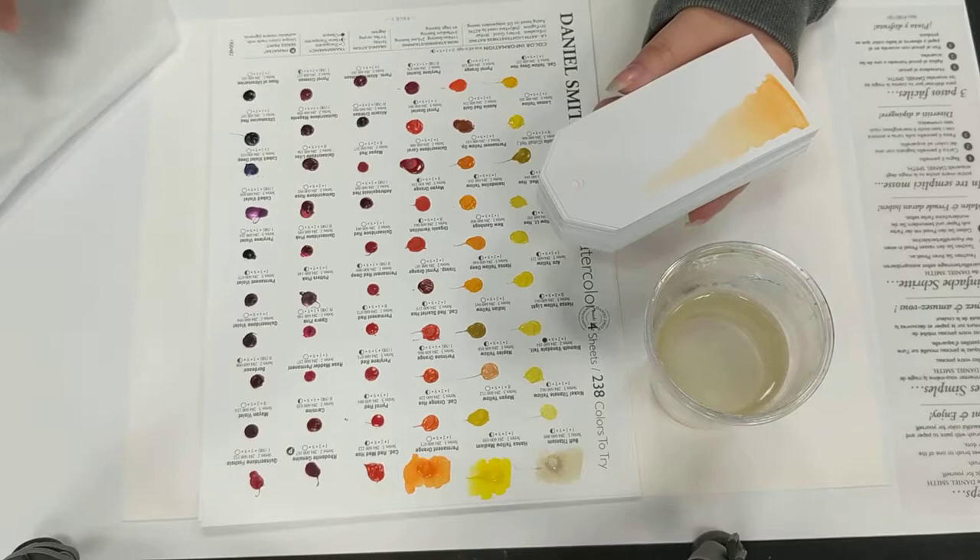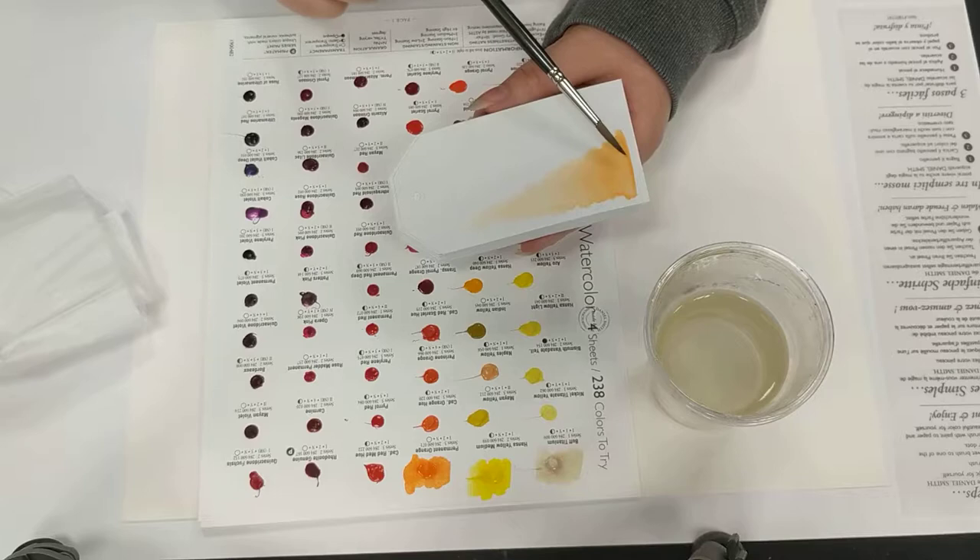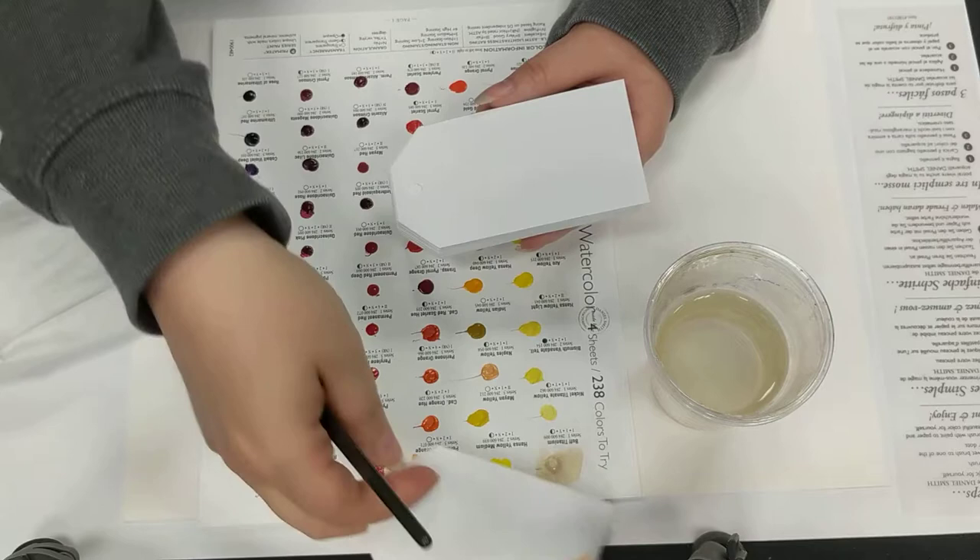Apologies — I just had a customer come into the shop, so that may happen during the video. I'll just pause it and continue as I go along. I've just put the permanent orange onto this one, and I'm noticing a really lovely smooth effect. This is watercolour card, so it's reacting how it will on most watercolour card I use.